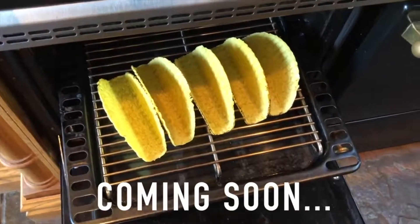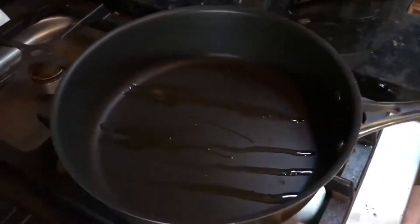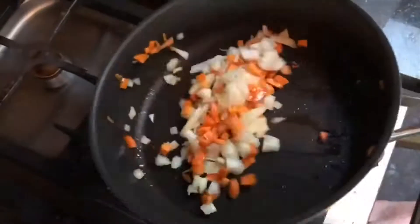Alright, let's get this show on the road. We'll put a little swig of olive oil just in the pan here. We've got some freshly diced vegetables. You can add more vegetables, but this is a quick one — it's just what you've got in the pantry. Chuck it in here. You've got to do the little toss.